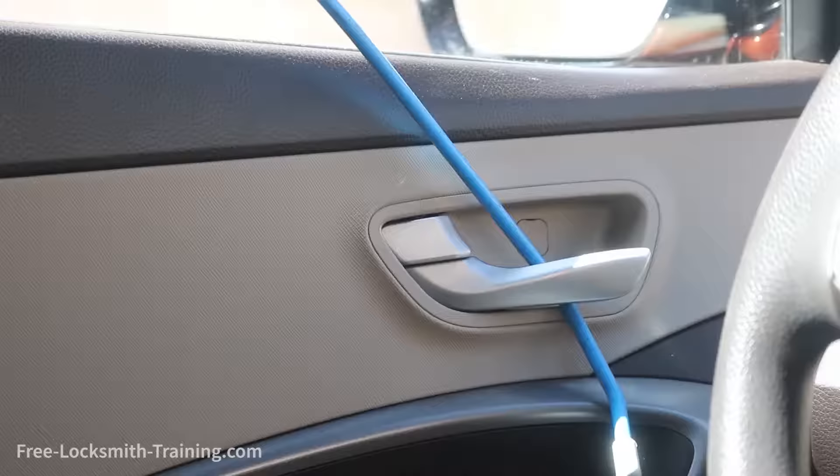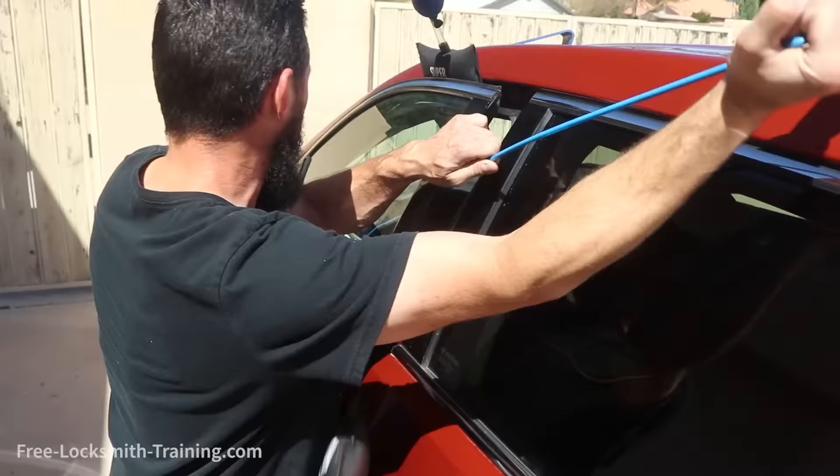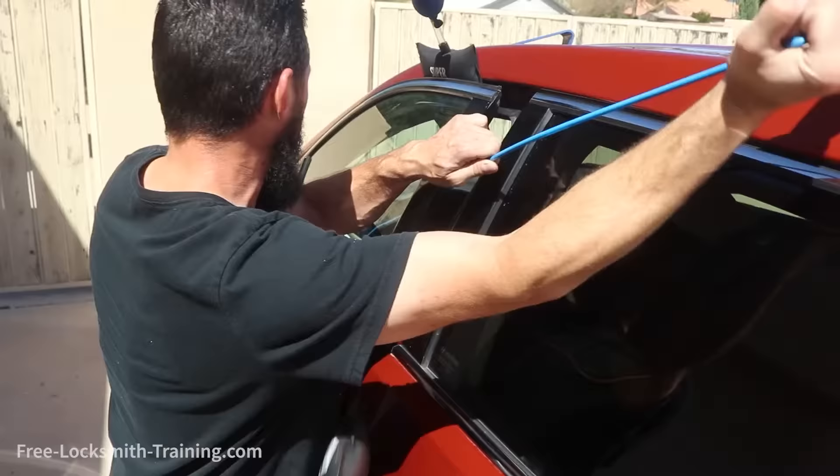Once you have a grip on the handle, you're going to want to manipulate the operation. And there you go. [car beeping — door unlocked]